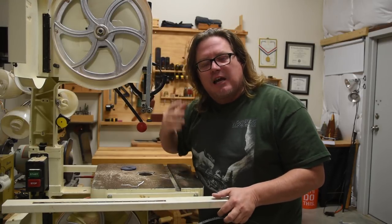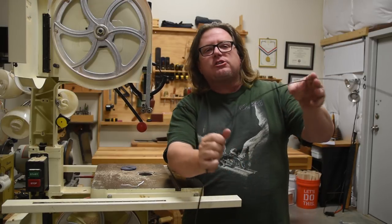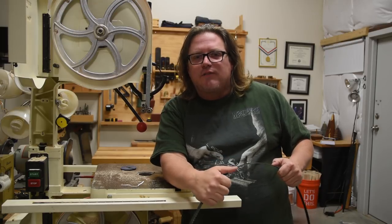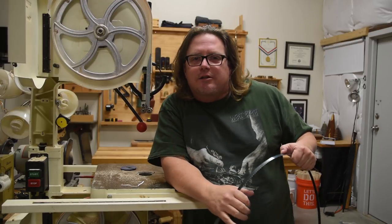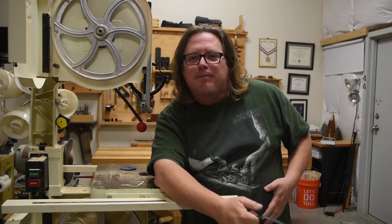I understand why so many people are somewhat intimidated by it, because setting up a bandsaw blade or replacing them can be a hassle and confusing if you're not familiar with a few tricks. So that's what we're going to be doing today — I'm going to show you how I swap out a bandsaw blade.